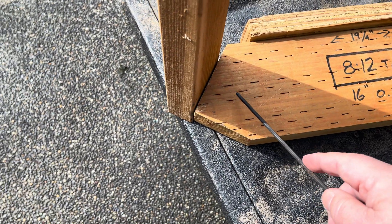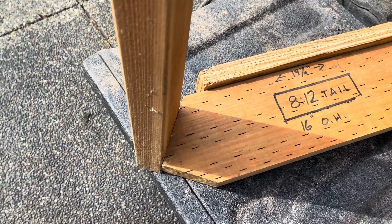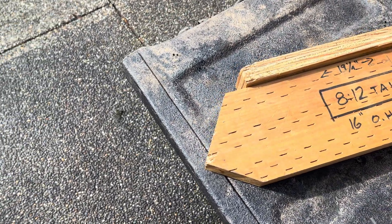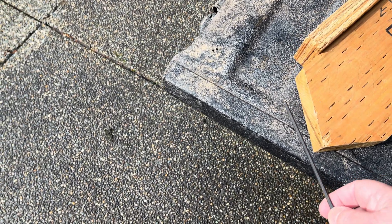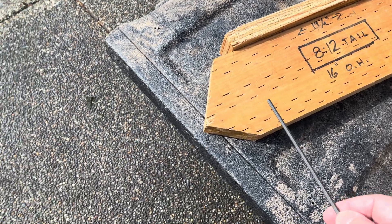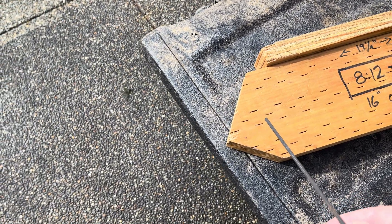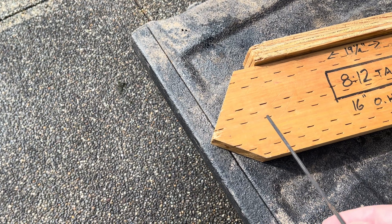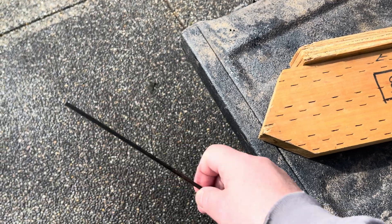But up here, everybody has 2x4 tails because they use trusses. And they just nail this painted prime pine on the outside, one inch thick, and eventually it rots off. Another thing they do here, which I'm used to now, is on a gable roof they will bring the gable fascia down and stick it past.